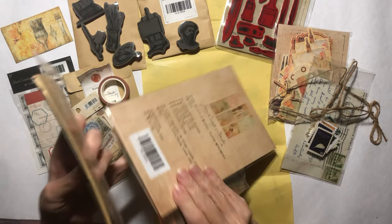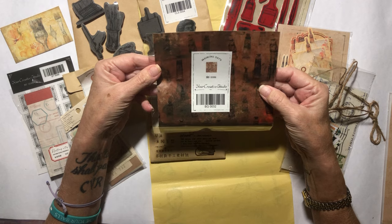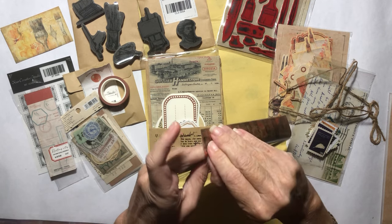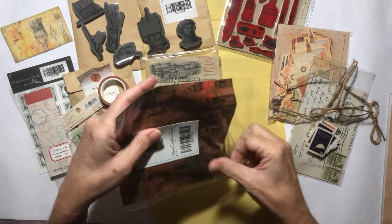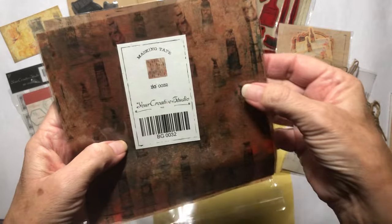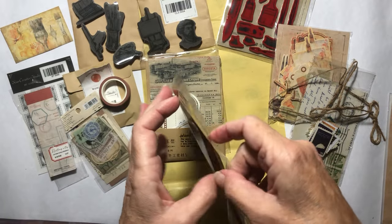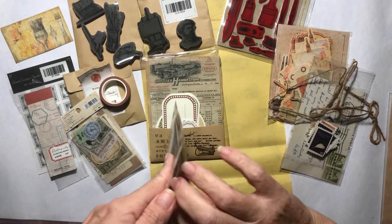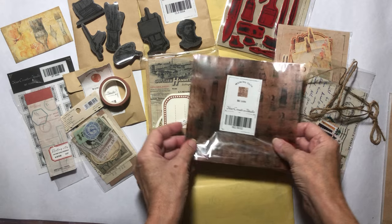Let's get these two final things out. This right here — it says masking tape but I don't think that's correct. I think it's tissue paper. And if you can see it without the glare, it's paint tubes. That's really pretty to use as a background for something. Very nice. That is super nice.